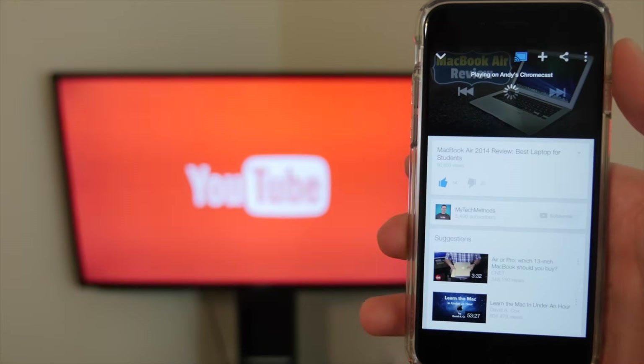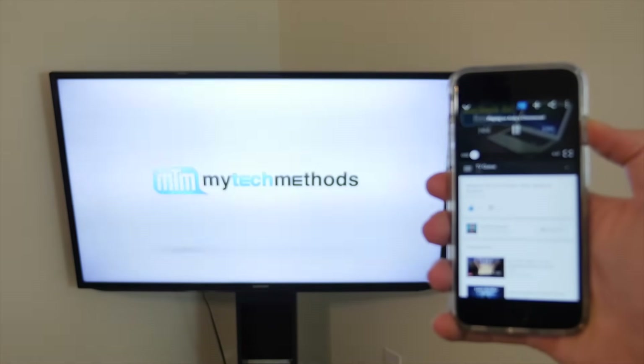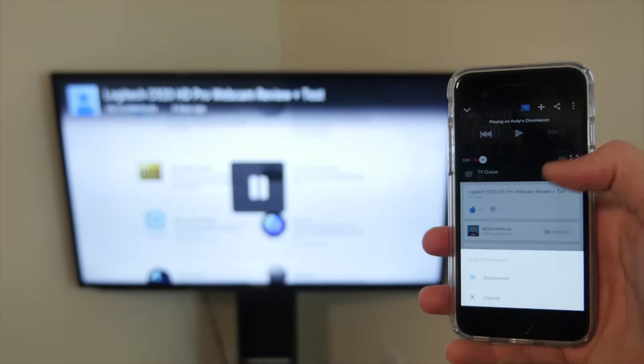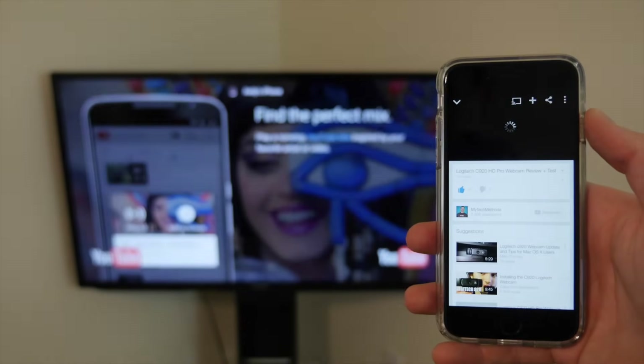When the video is playing through your Chromecast you don't have to keep your phone unlocked — you can lock your phone and the video will continue to play on your TV, which is awesome. To stop casting, just tap the Chromecast icon again and tap disconnect. That is how to set up and use your Google Chromecast.